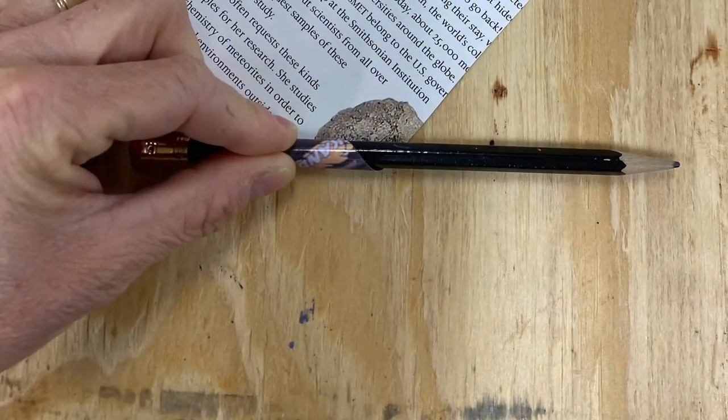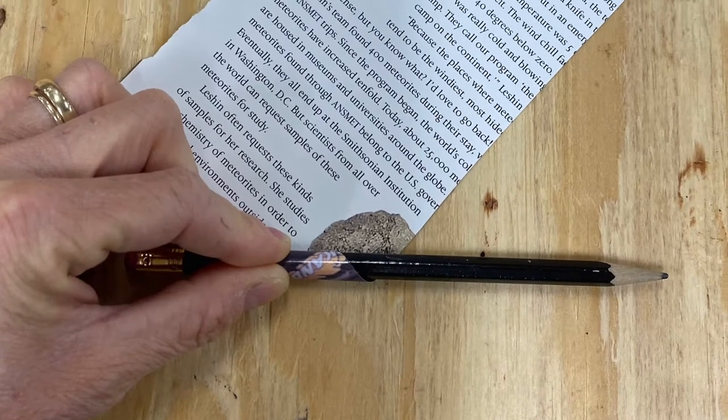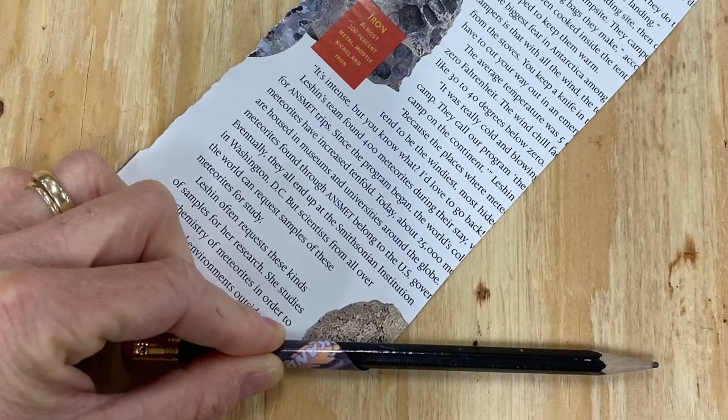Put the pretty side down. Using a pencil on a diagonal, tightly roll the paper up. It may be a bit tricky to get used to taking the pencil out before it gets trapped inside the paper.